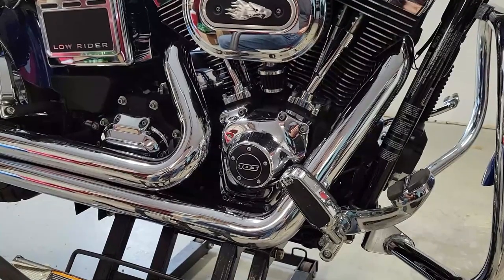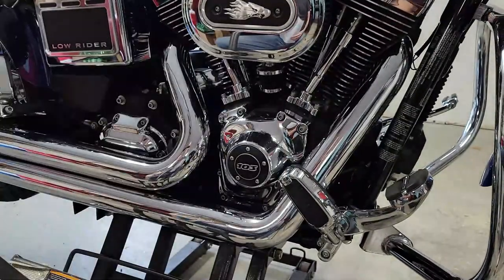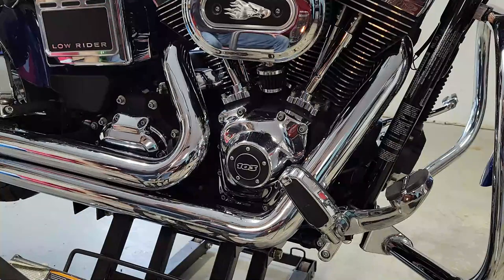I wouldn't want to put my life in the hands of that alone. So a comprehensive safety inspection of my bike is something I do once a year. What part on your bike would you be comfortable having come loose and fly off at highway speed? Today I'm going to show you how I do it and what things I check. I have a checklist that I use and seem to add to every time. I'll post that in the description as well.